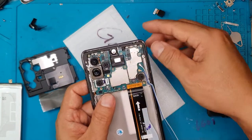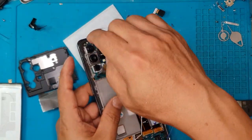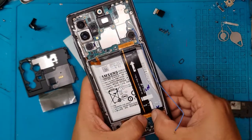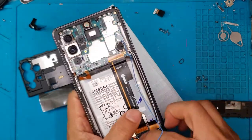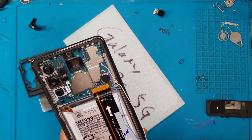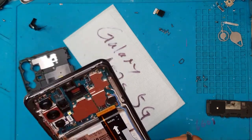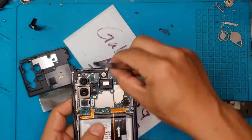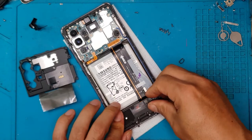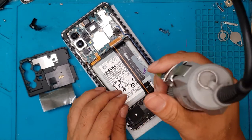Everything you've extracted from the old display has to be transplanted to the new display. The new display comes with the frame and the buttons on the side. We're going to connect the motherboard at the top and the daughter board at the bottom with the main flat cable, which goes over the battery. Some of these cables run underneath the battery, just to give you that clean look. Then we put back the shroud for the daughter board, the screws, and the shroud for the motherboard on top.